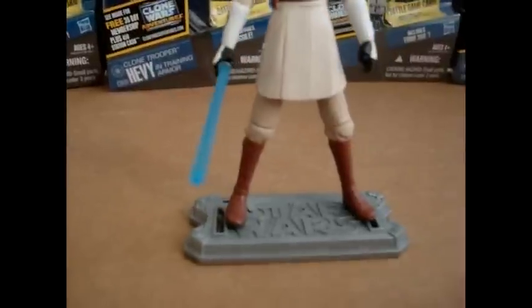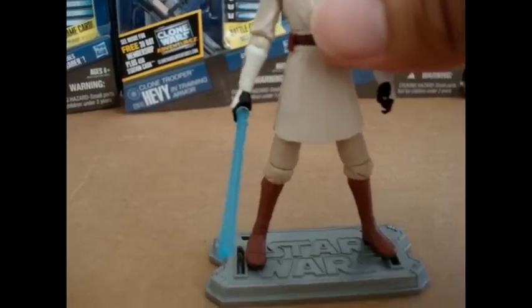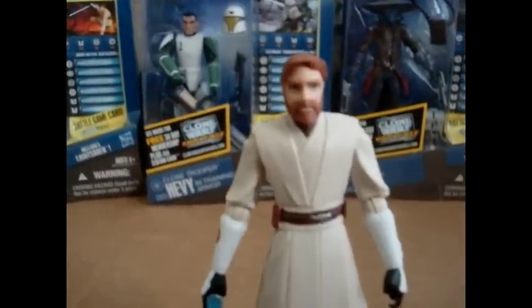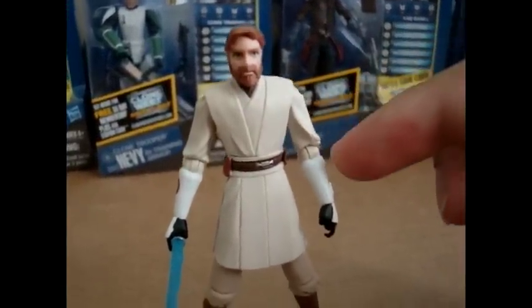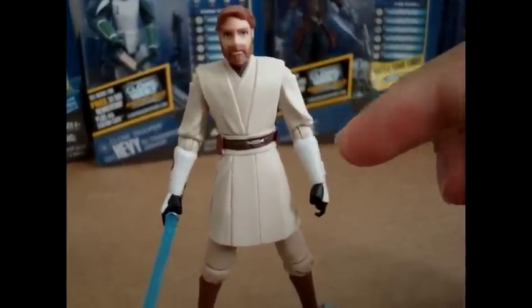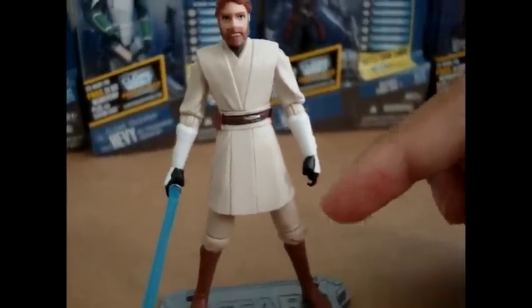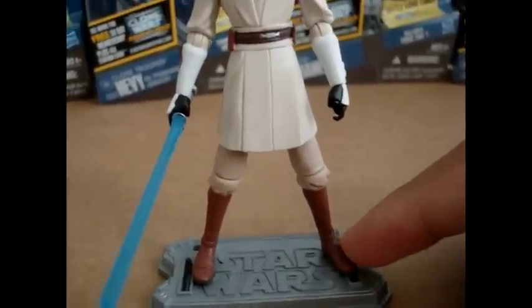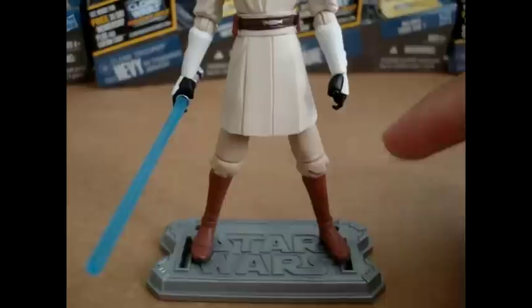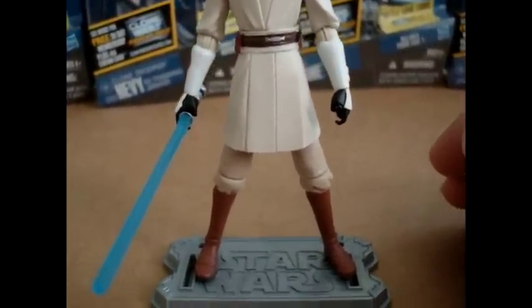For accessories, he also brings a stand, and he does bring his trusty lightsaber. Let's go over his articulation. He does have a ball-jointed head, ball-hinged shoulders, ball-hinged elbows, swivel wrist, swivel waist, swivel hips, and ball-hinged knees. He has no articulation whatsoever in the ankles, which is unfortunate for fans who love articulation and all that stuff.